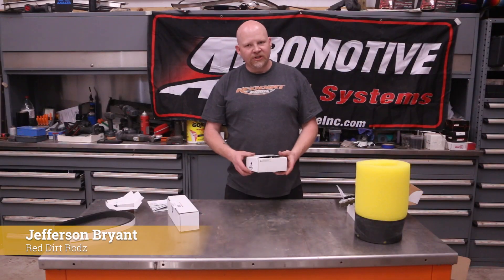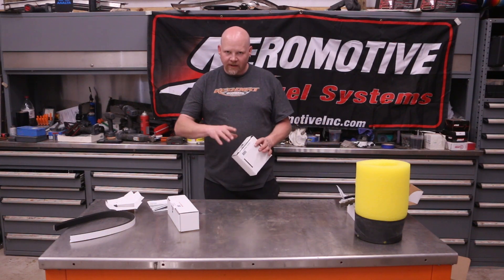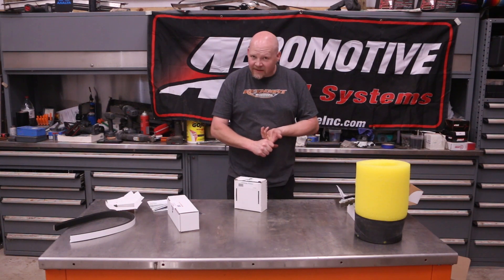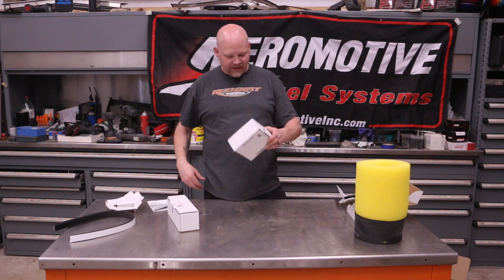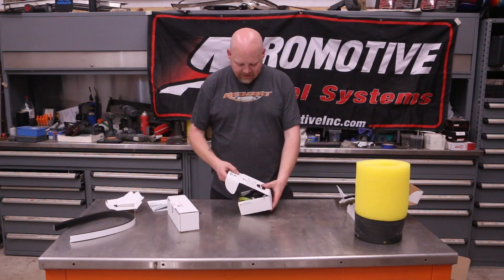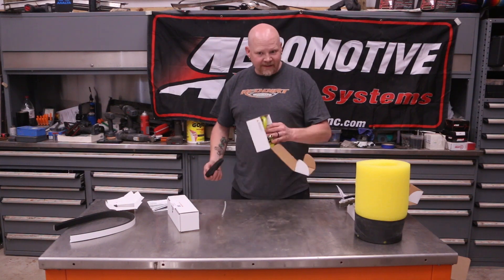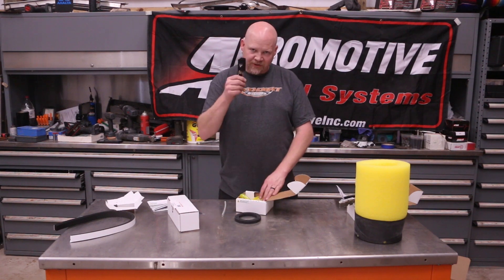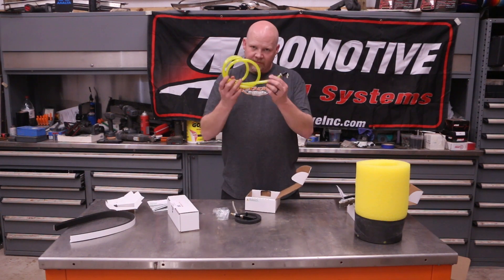Because we're using the dual phantom, Aeromotive suggested I pick up one of these - their jet siphon valve. This works for phantom systems; you can use it in dual tank systems if you want to have one fuel pump and draw from a second tank. It works great for C10s with saddlebags - it literally says 'saddlebag' in the part number. You get a gasket, this little siphon valve, and tubing.